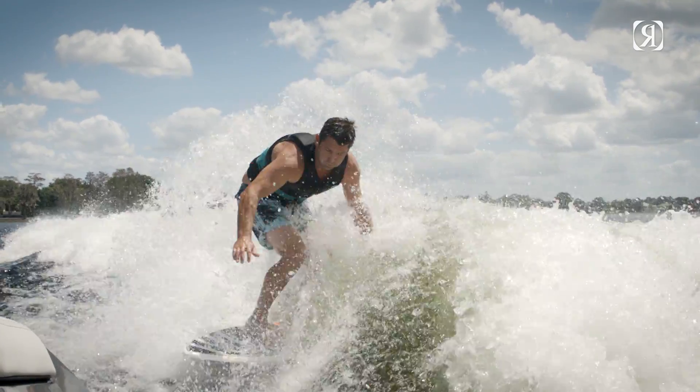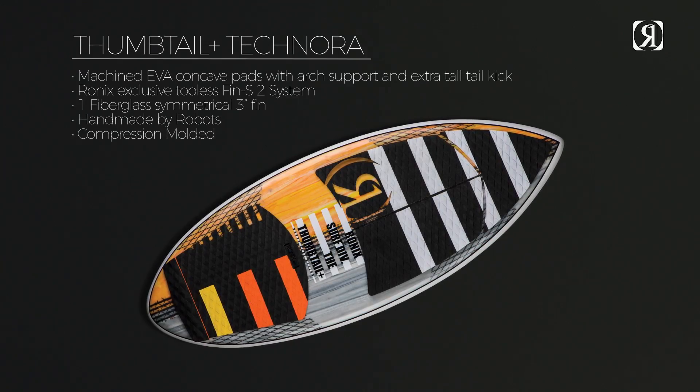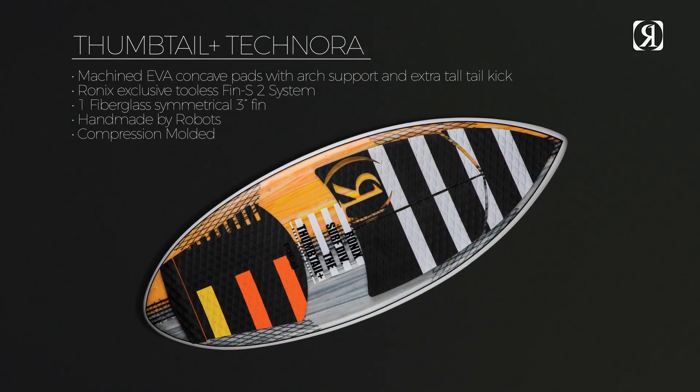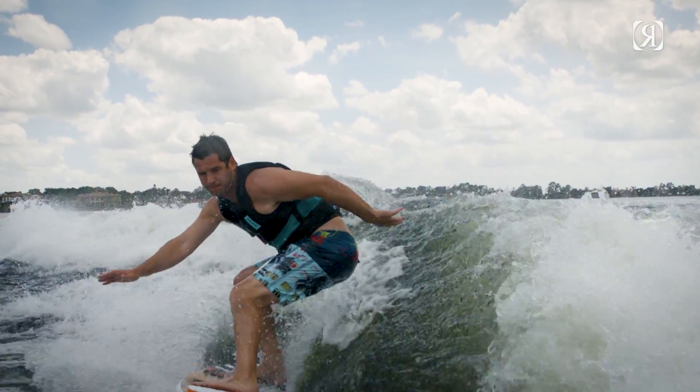The Thumbtail Plus has a standard thickness in the nose area for solid contact with the water, then gradually becomes thicker through the center to the tail of the board, delivering more top water speed than a traditional surfboard.